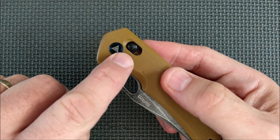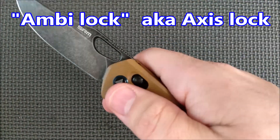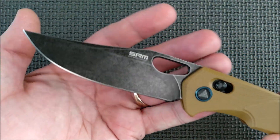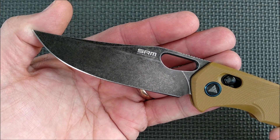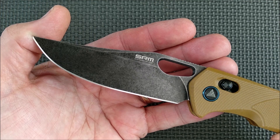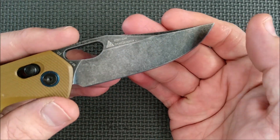Look at their lock — it's basically the axis lock, but they're calling it the Ambi lock, and it works quite well. Look at that blade. I love that black acid wash, stone wash — especially on D2 steel, it helps protect that steel from corrosion.